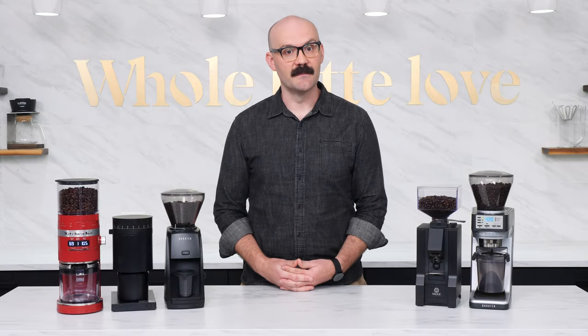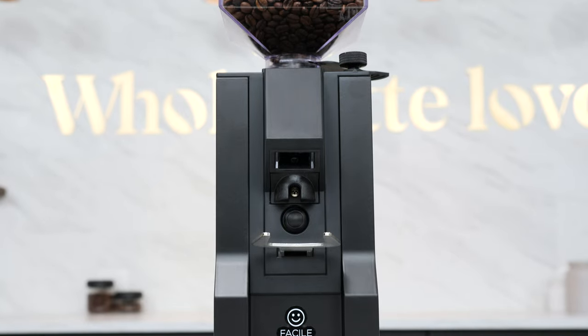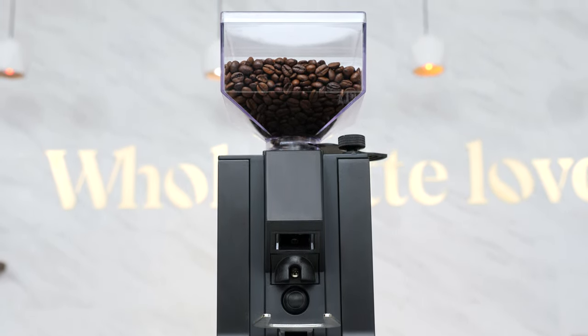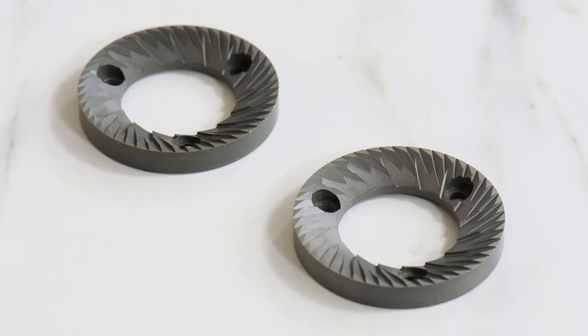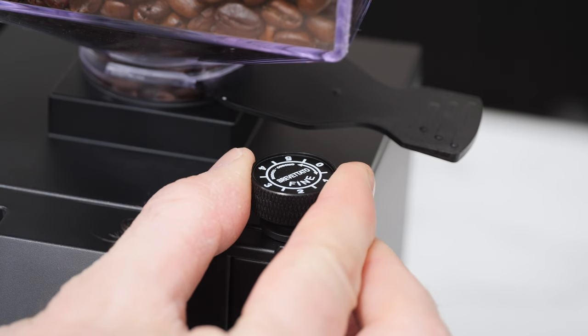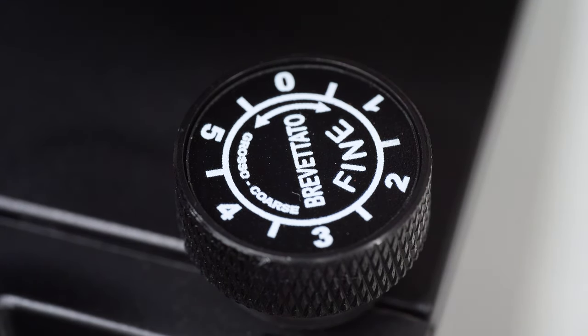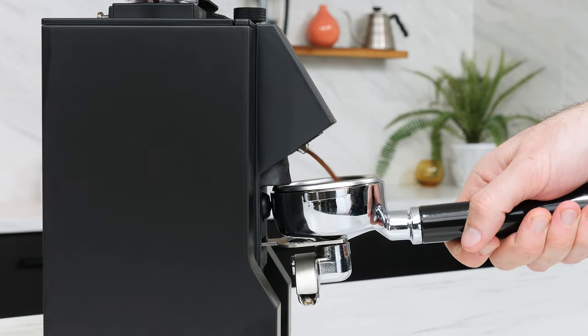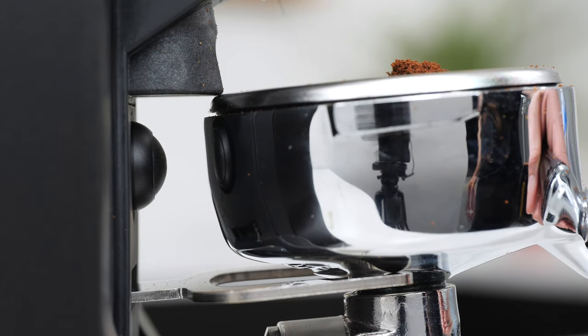With a jump in price from our previous three options, the Eureka Mignon Facile also provides a significant jump in quality. The Facile is the only product in our list that features a metal housing instead of the plastic housings of the other four. It's also the only option here that utilizes 50 millimeter flat burrs instead of conical burrs. Flat burr espresso grinders produce less fines than conical burr grinders, creating a much cleaner tasting end result. The Facile also offers full stepless micrometric grind adjustment that allows you to fine-tune your grind size like nothing else.